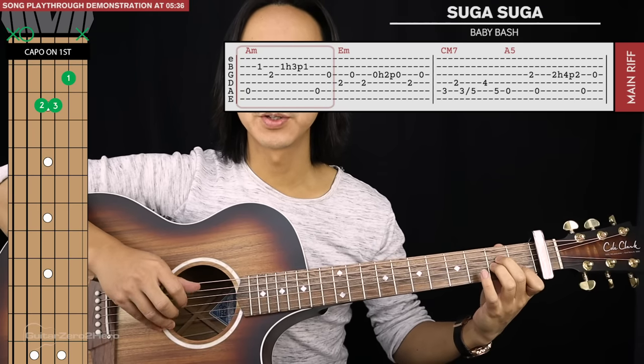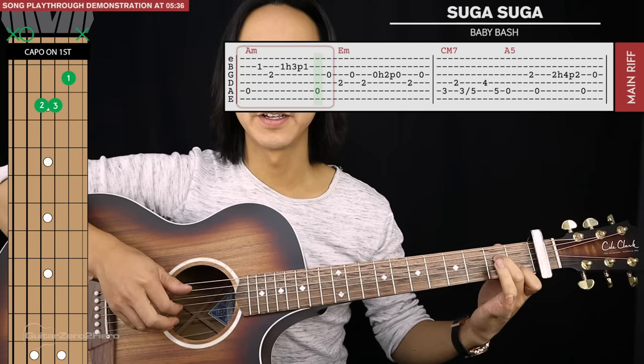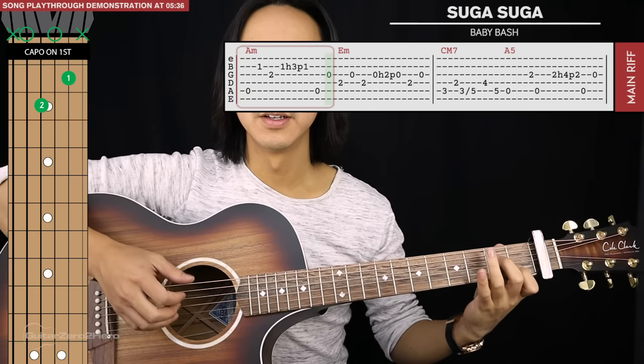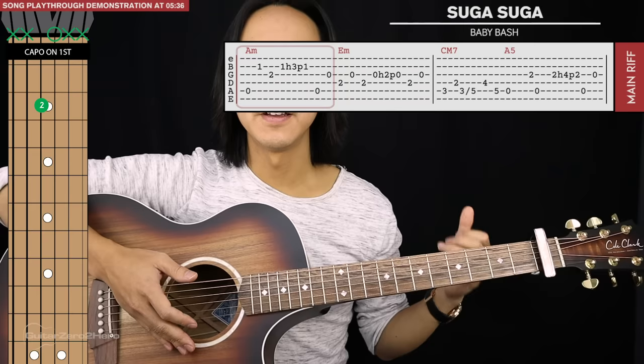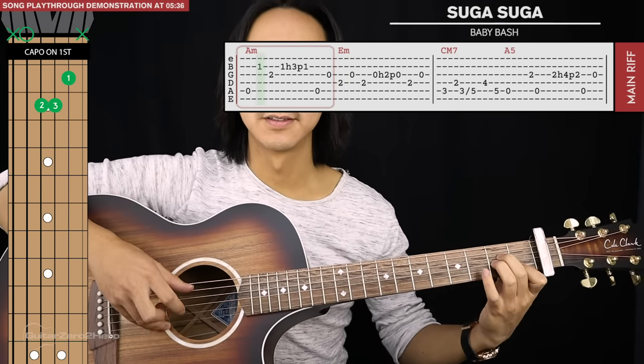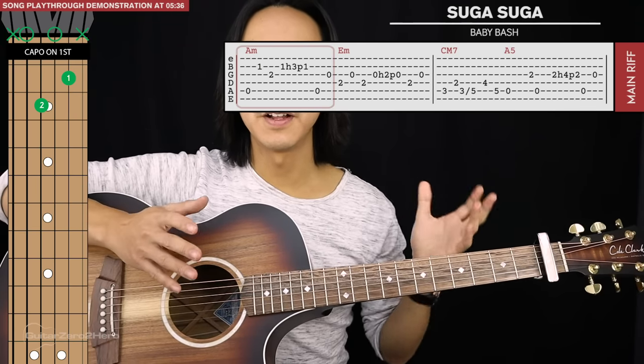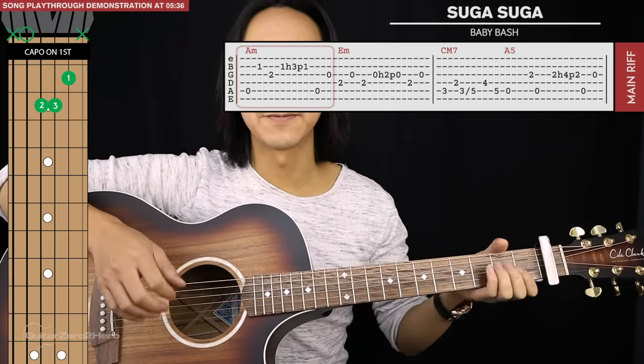We're going to end this A minor by plucking the fifth string again and then lifting our ring finger and hitting the open third string. There are no pauses in between those last five plucks. The first pluck is the only one that sort of holds out for a bit longer.